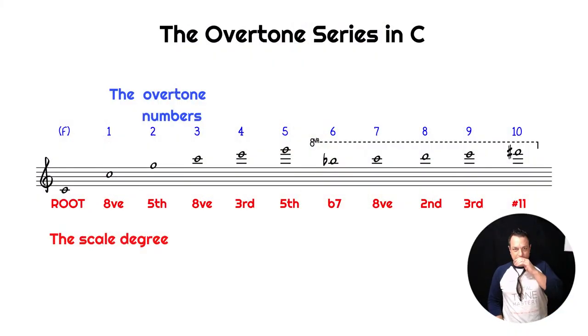The overtones are a naturally occurring sequence found all across nature and in any tube that you blow. First you have the root or fundamental. Then the first overtone is the octave. After that you go up a fifth, then the double octave, the third, the fifth, the flat seventh, the octave, the second, third, sharp eleven, and up from there. That is the harmonic series that happens when you overblow a tube - like when you blow a bottle. That is the overtone series in the key of C.